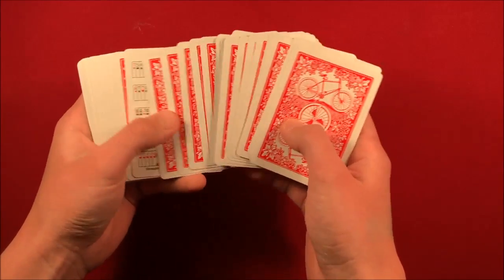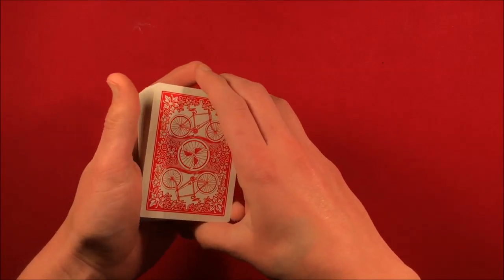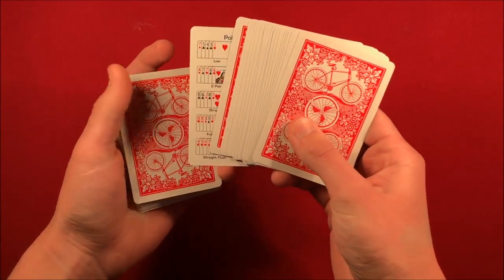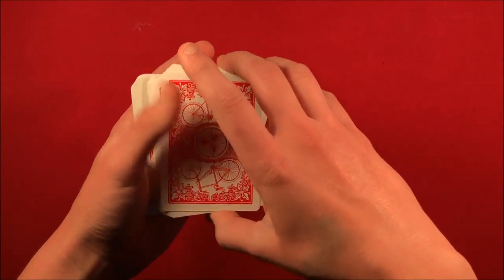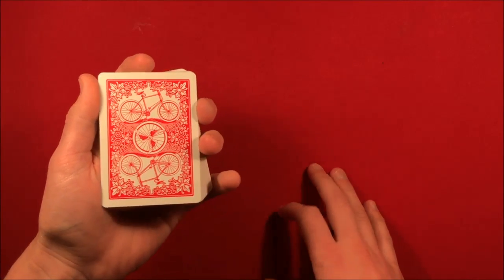You don't really need to know the card for the trick, so you can have them place it on top of the deck and give it a cut, but you're just leaving that card in the middle. This is where their card is. You can just cut the deck, putting that face-up card directly on top, and it's going to look something like this.